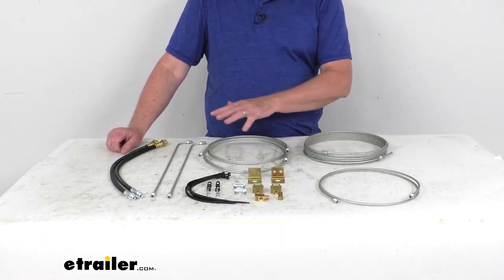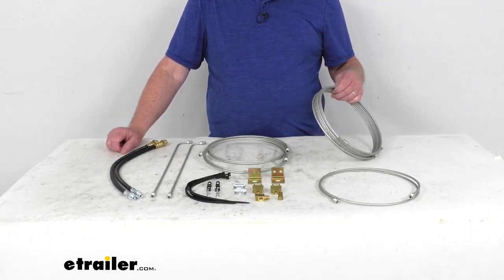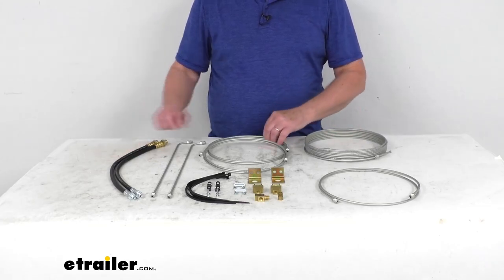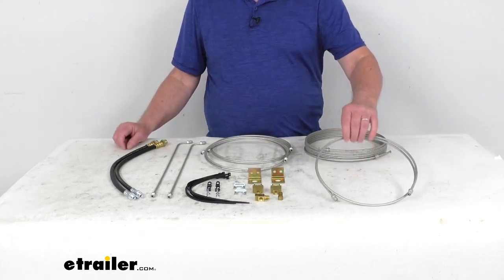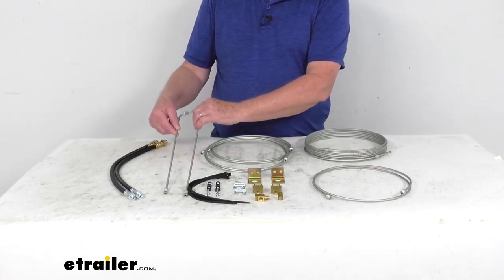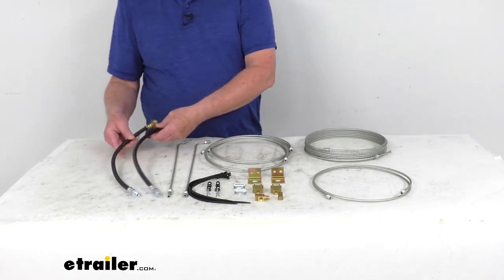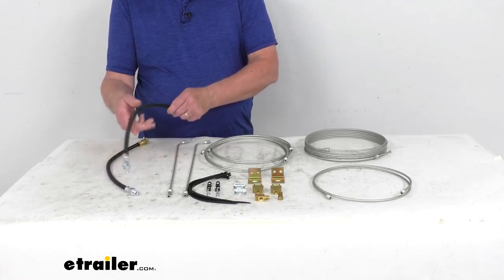This kit will include everything laid out here on the table. We'll start with this line — this is a 3/16ths by 180 inch brake line. Over here we have two 3/16ths by 72 inch brake lines. Right here we have a 3/16ths by 30 inch brake line. Right here is two 3/16ths by 17 inch straight brake lines. And right here we have two 1/8th inch inner diameter 18 inch flexible brake hoses.